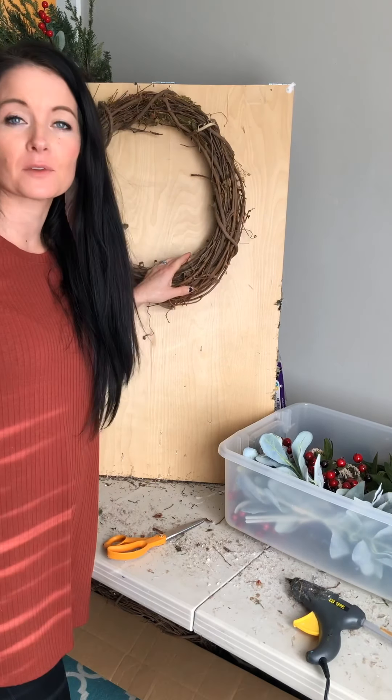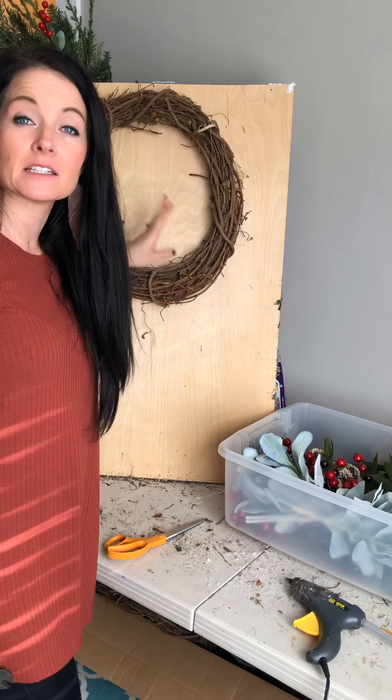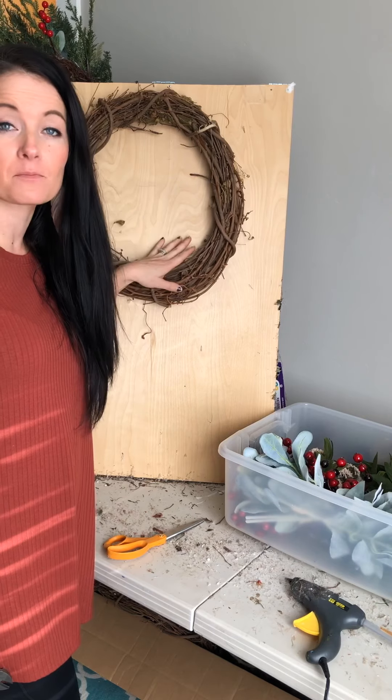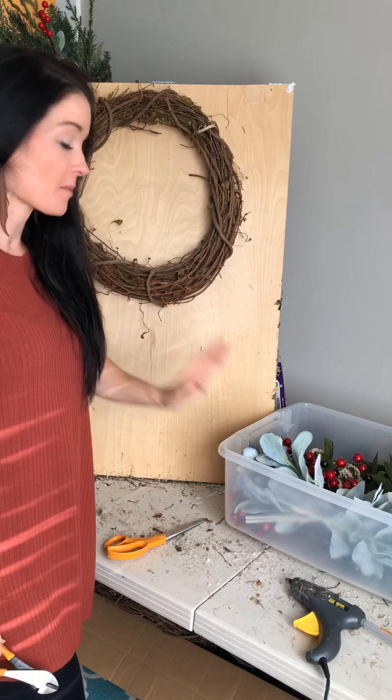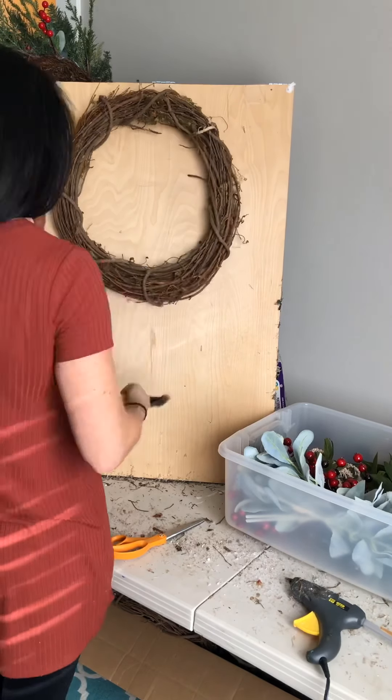Most of my wreaths are made on a grapevine base. I'm going to be cleaning this grapevine wreath up as I'm prepping for the next wreath we were hanging in the morning.